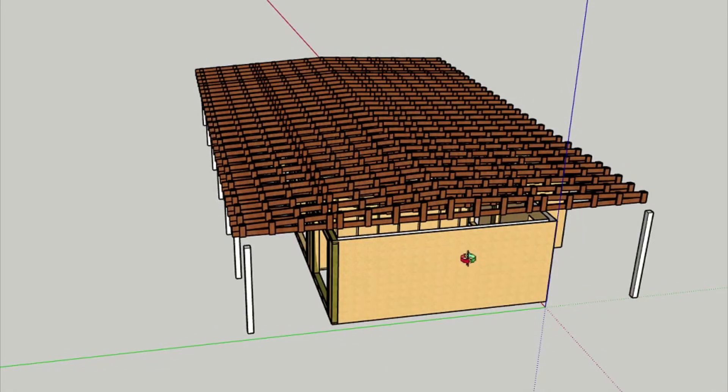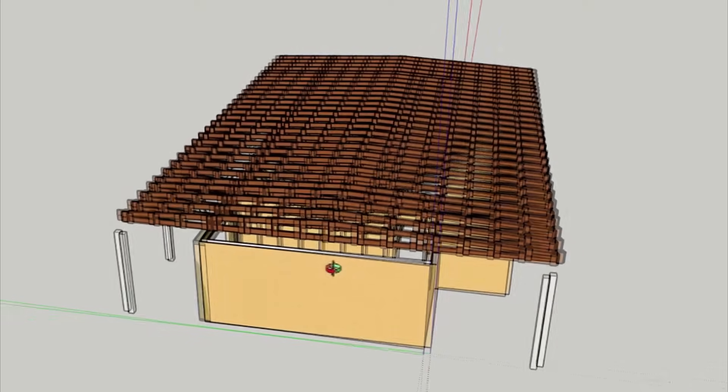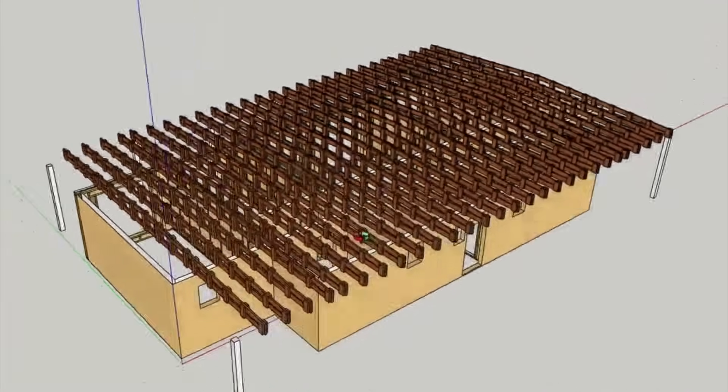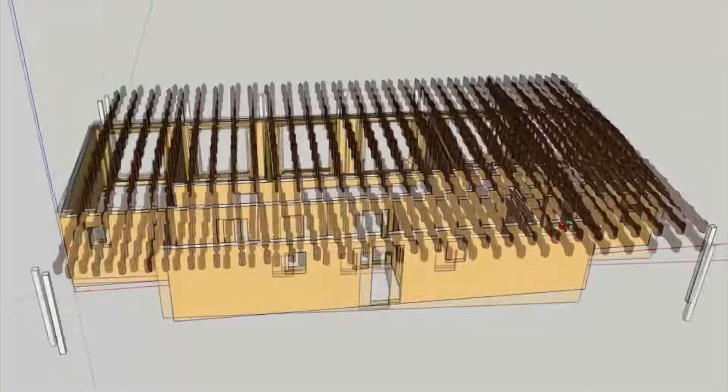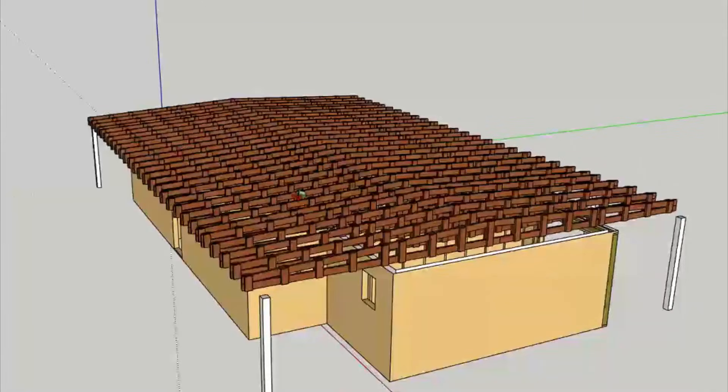Everything started when the designer who began drawing my house in SketchUp depicted the roof rafters as some kind of trusses. Of course, they confused me a bit, but I thought, well, this is a designer, he knows better. However, I gave the project to another designer for review, just in case.